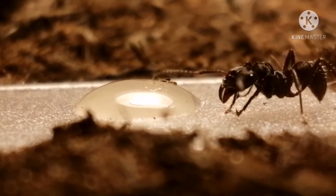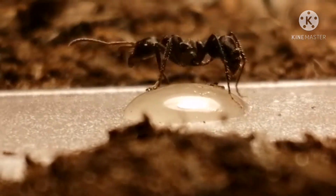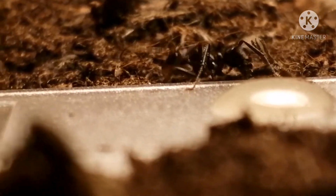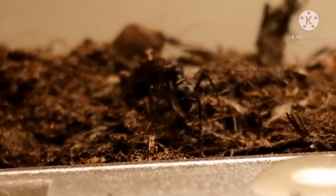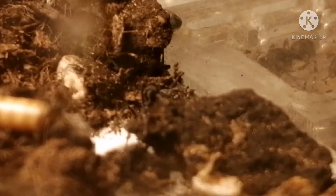Workers are about 8 to 12 millimeters, sometimes reaching up to 14. The queens are usually about 12 to 14 millimeters. It's part of my favorite genus, Ecotoma. I think they're just a very unique species, and I really recommend keeping them if you can.